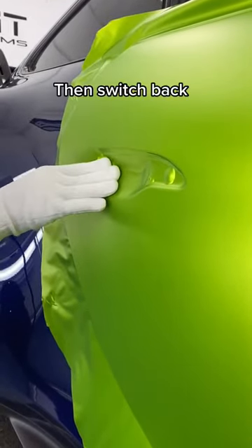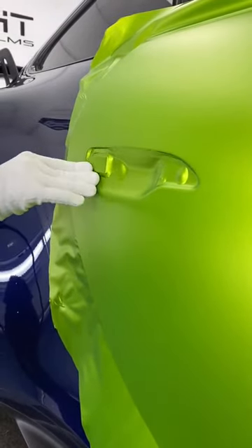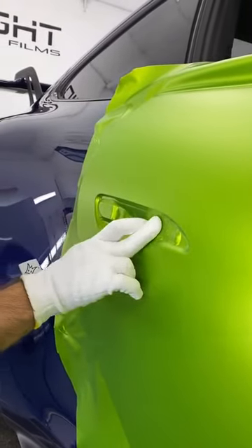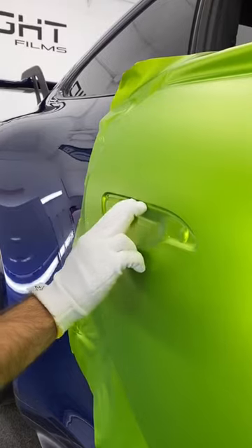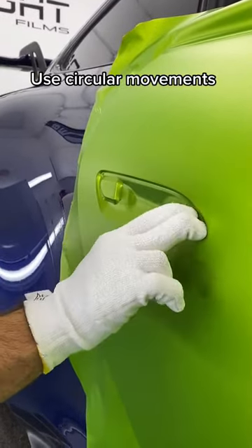Then switch back and work it. Use circular movements.